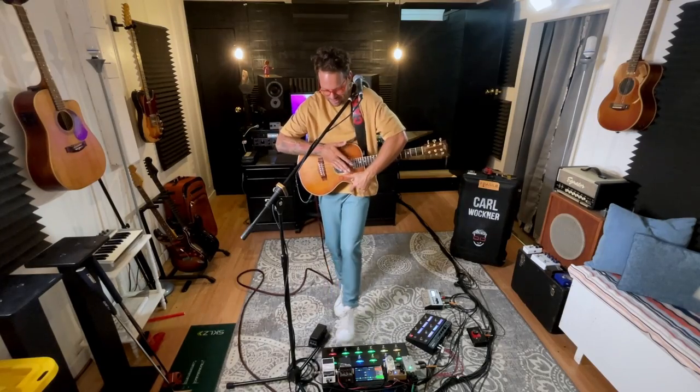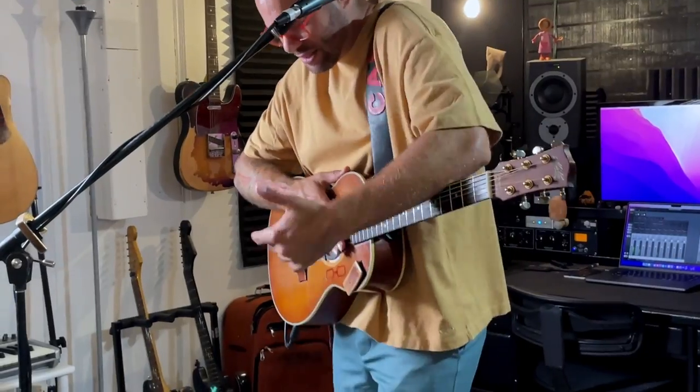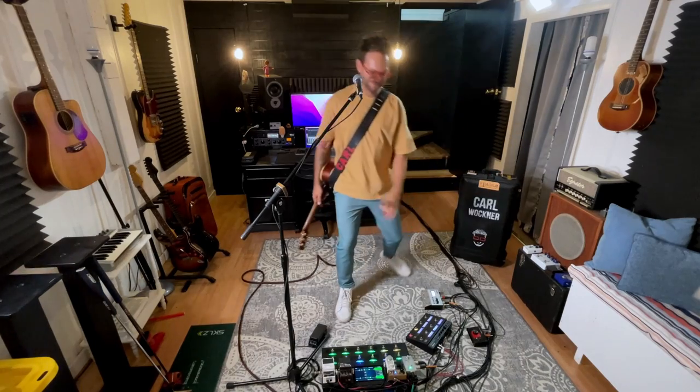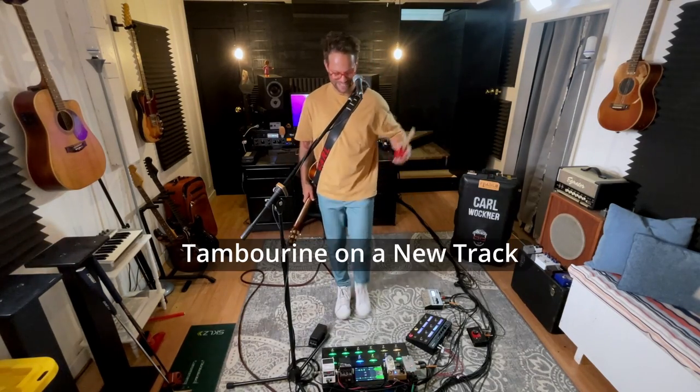So I've got this on two tracks. Now we're gonna throw some kick and some like woodblock snare on the second. And then you need a little tambourine, or if you got one — cowbell, whatever. Here we go.